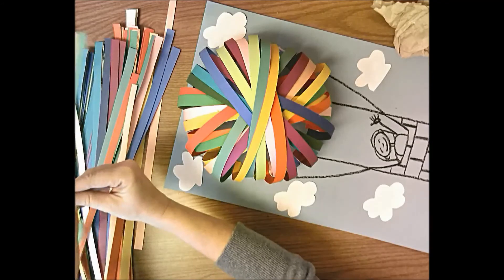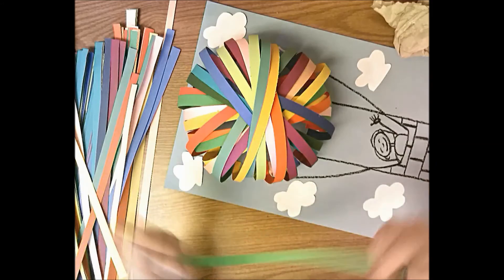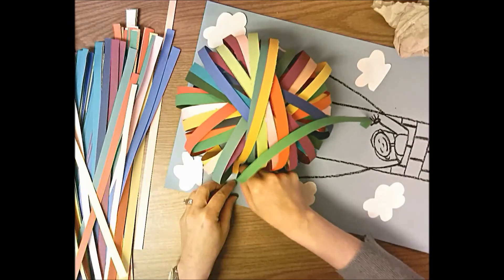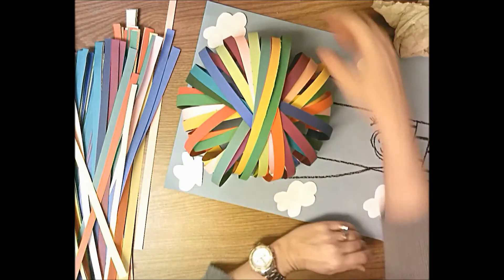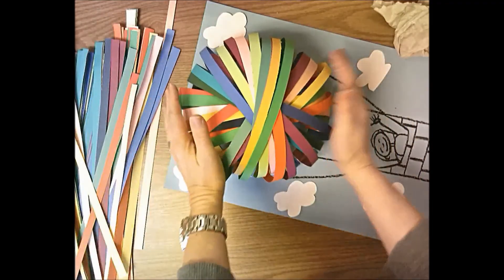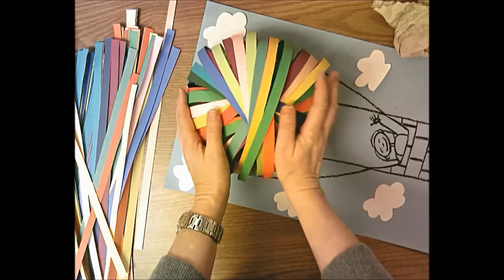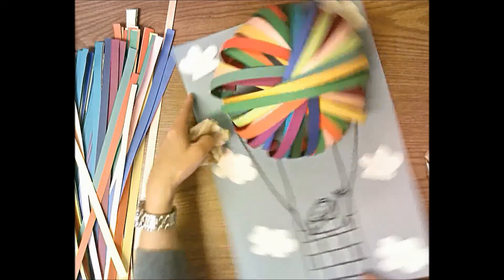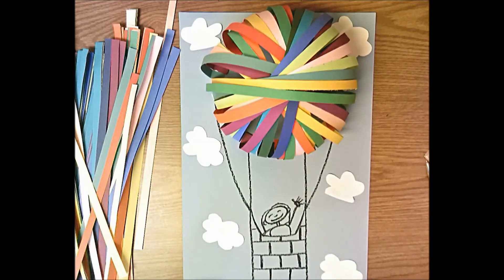I'm going to try to find a skinnier strip and see if it fits. I'll start on the side closest to me first - it's a tight fit but it works, so then on the other side there won't be a big hole. Then you might want to stand over your balloon and manipulate and work the strips to make sure they form a nice neat dome. And there you have your very cute 3D hot air balloon collage. Good job!